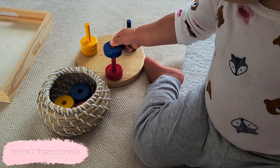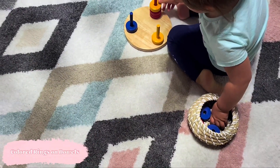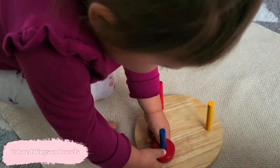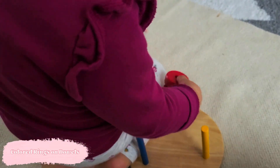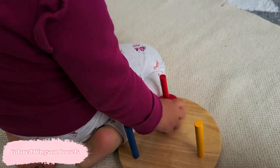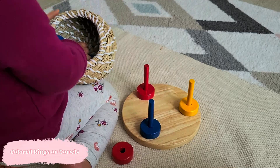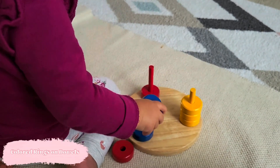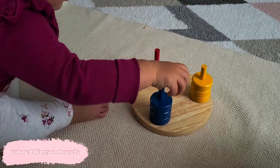Moving on to color matching — every child will be different, but around 18 months we can expect them to understand colors. I've been introducing this activity to Stella for a while to gauge when she actually gets it, and I noticed this past month she finally understood matching. You'll notice she's constantly self-correcting — putting discs on the dowels and then taking them off because they're not the same color, then moving them to the properly colored dowels. If you're using discs on dowels for color matching, make sure the child is already comfortable just putting discs on the dowel before adding the color matching component.